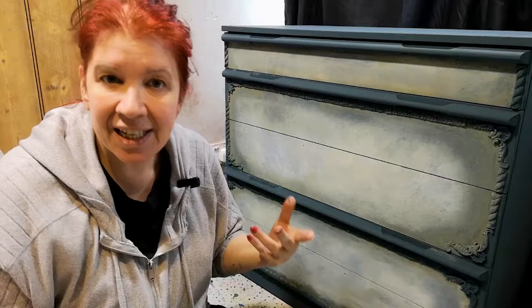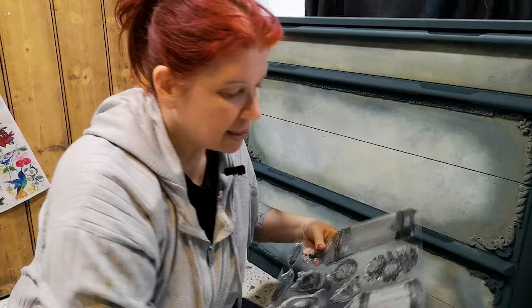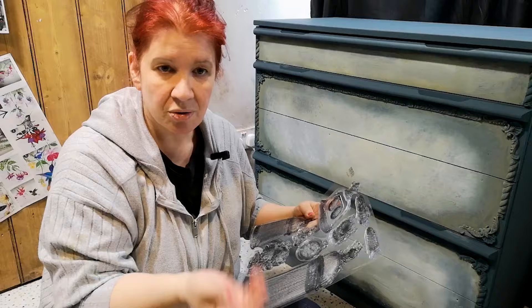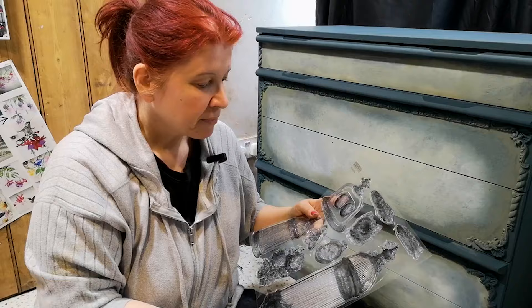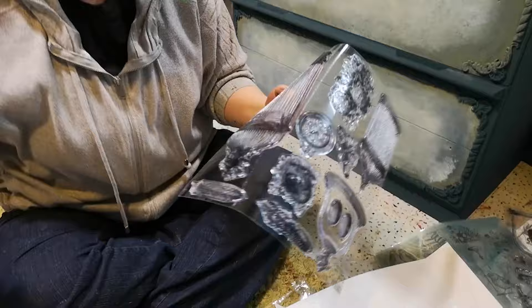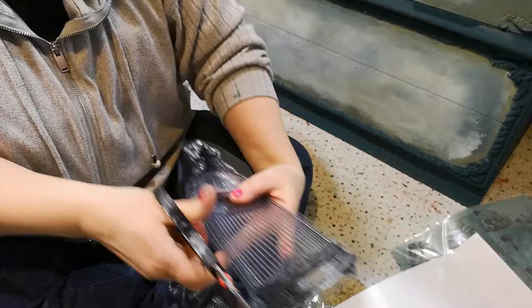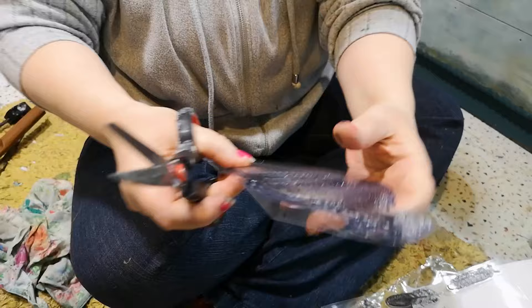Before I can use any of the stamps — if you've never used any IOD stamps before — you peel off this piece here. I do one of two things: sometimes I just peel them off because I want to bend them around things, but I'm going to keep these ones on the backing for today. You just cut them out, making sure you don't cut the stamp — that's always a helpful thing. And it helps if you round out your edges because this plastic can be quite sharp. I just like to do this so you don't want to be poked with anything sharp.